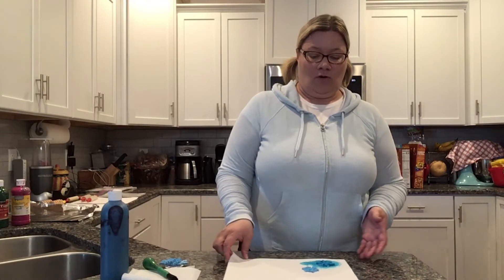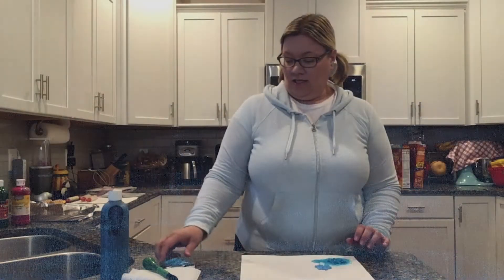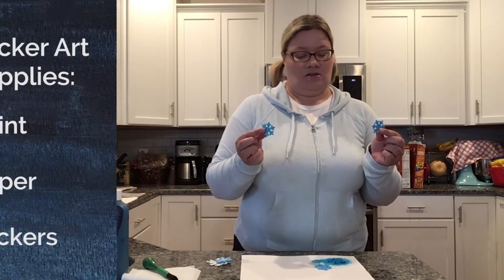Hi guys, it's Miss Julianne coming to you with the Gale Bourne Public Library at your home. We have some more sensory fun projects. Today we're going to do some different painting and art projects, and the first project we're going to start with is sticker art.